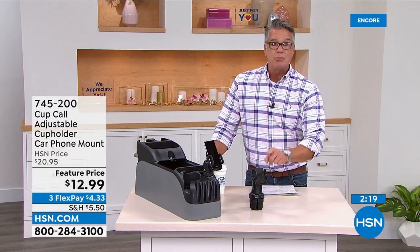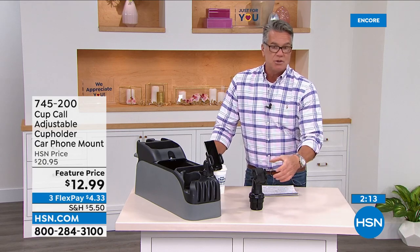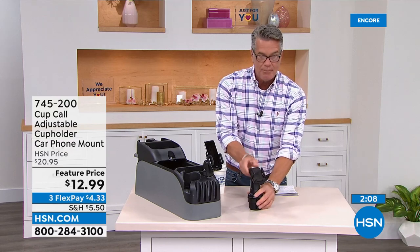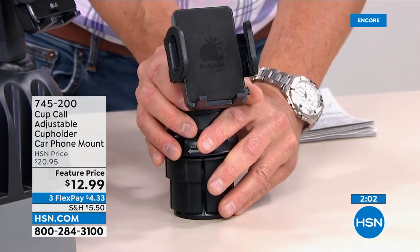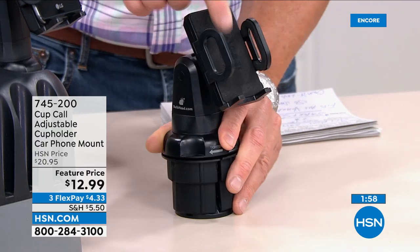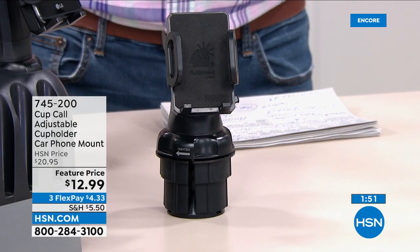No tools needed — you simply put it in, open it up, screw it to one side and it sticks. Then adjust it up, down, left or right. When you want to put the phone in — I love this part — hit the button, it automatically opens up and automatically locks in. It's padded all the way around. They really put a lot of effort into making this perfect.